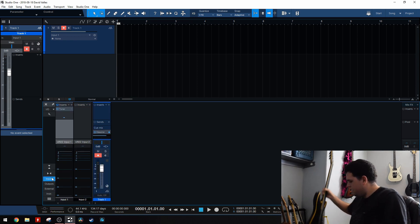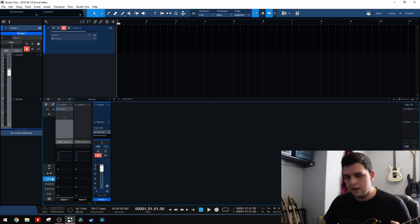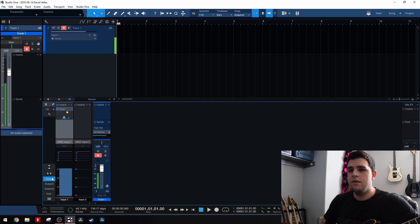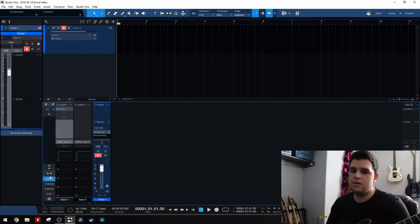So, if I grab a guitar over here — I'm going to grab my ATX because it's close by — if I just start playing, we're checking tuning. That's it. You can tune your guitar, and then once you're done, just put away the mixer and you're good, or just close this input section.